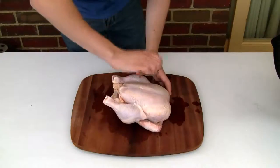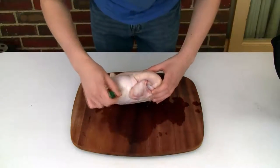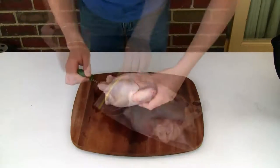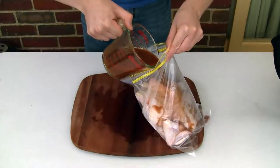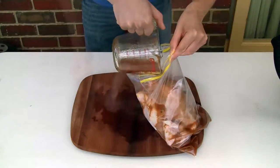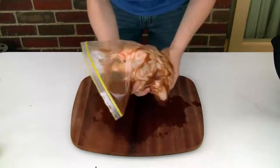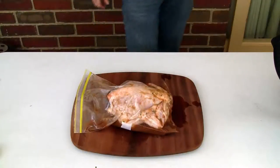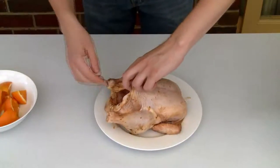Now I've got the chicken here. With a fork or a corncob holder, just prick a number of very small holes all over the chicken — I find this helps to get the marinade into the meat without destroying the skin. Then just put your chicken into a ziplock bag and pour in that marinade. Make sure the bag is well sealed, and put that into the fridge for a minimum of 24 hours.